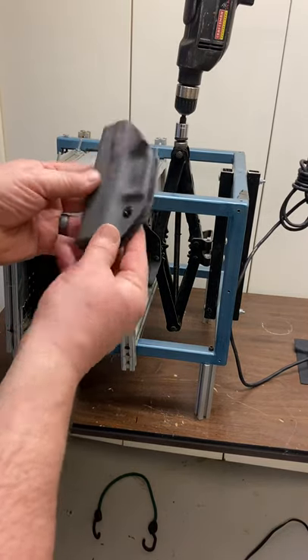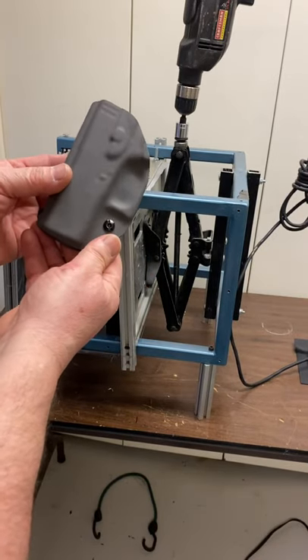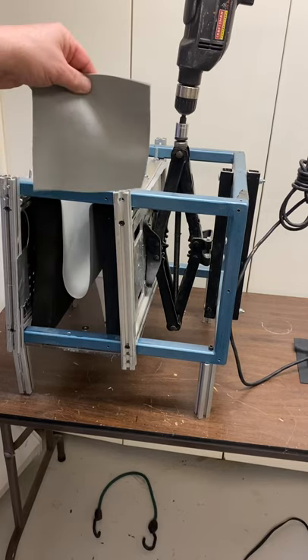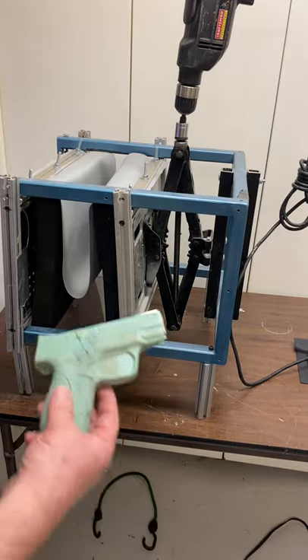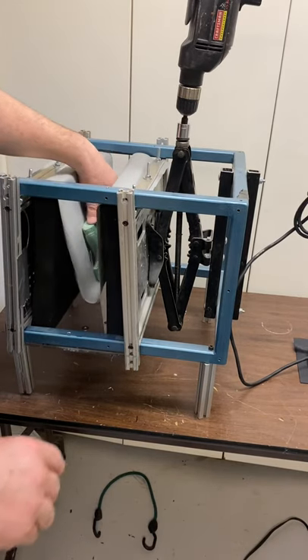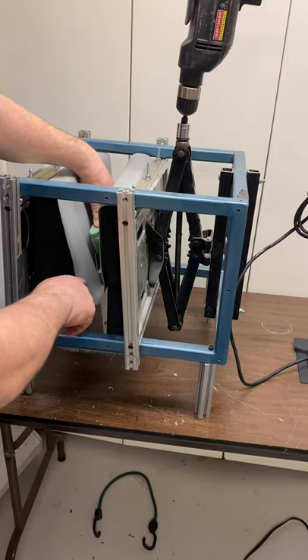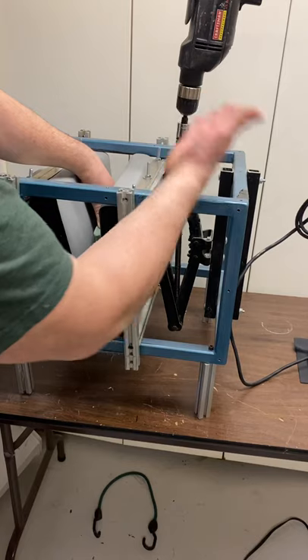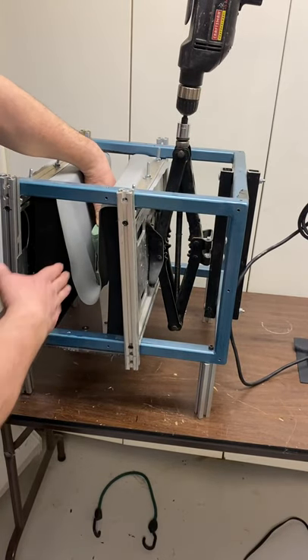The goal is to create a taco holster. This setup creates such good compression it's almost too good — there have been times where I've molded guns and couldn't even pull them out of the holster. We take a hot piece of kydex, put it over the gun, and push the gun down inside the bladder. The bladder puts pressure on the underside of the gun, which helps avoid the weird gap you can get with a single-section taco holster.